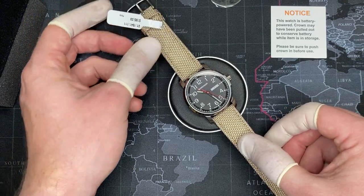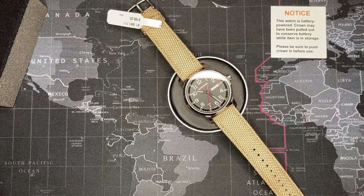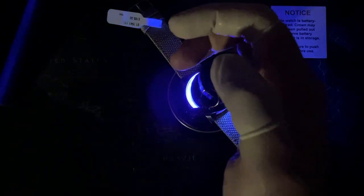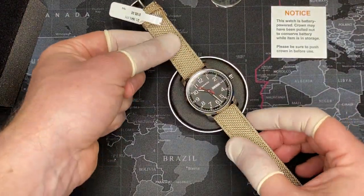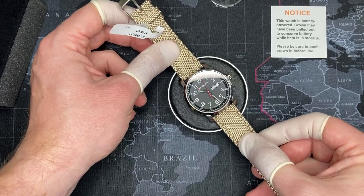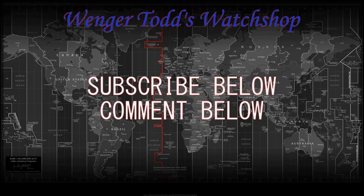Before I end this, I want to do a loom shot. You can see the hour indicators and it's well lit. So if you have any other questions about this watch or others, please leave a comment below. Please like and subscribe. If there's any particular watches you'd like me to review, please let me know. I'm just excited this is over because now I can actually wear it. Thank you very much for watching!